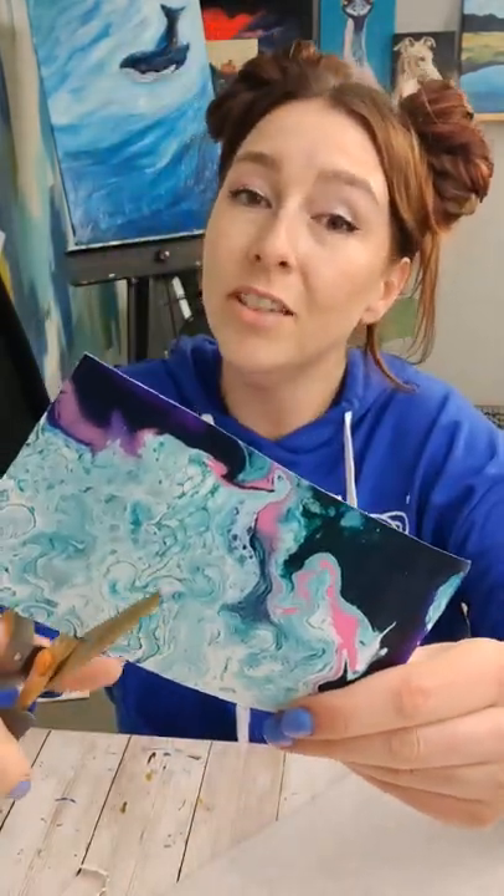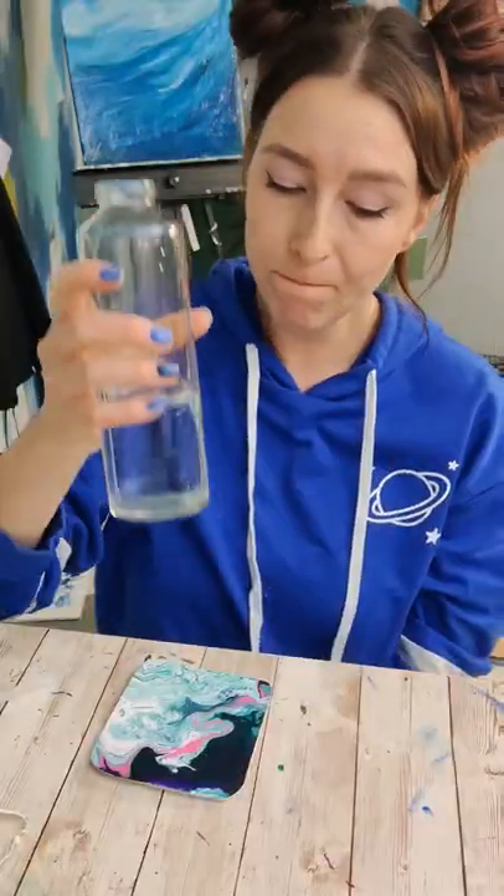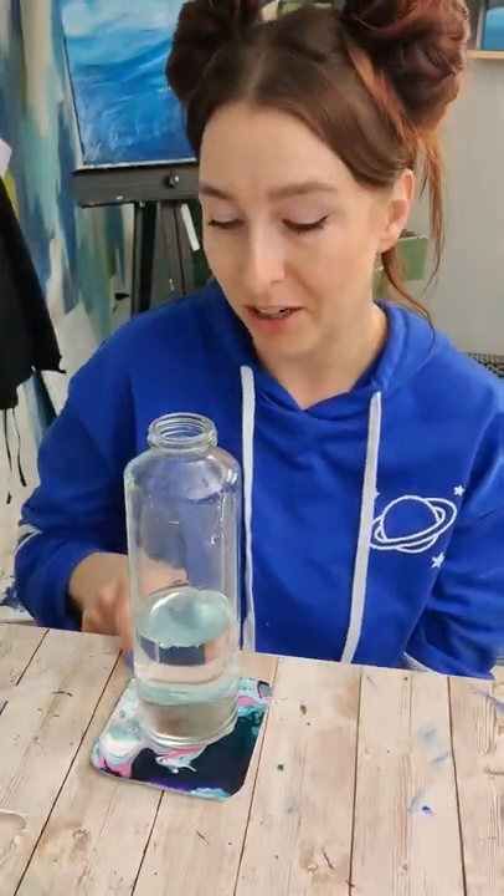If you're the type that likes things to be precise, you'll want to measure this out. This doesn't really matter, so I'm not going to. Hot glue it to the felt, let it dry, cut it out. Just like that, a coaster with a nice protective bottom.